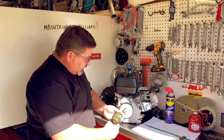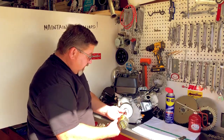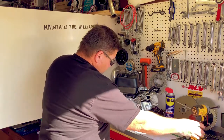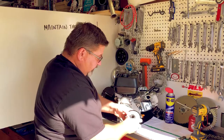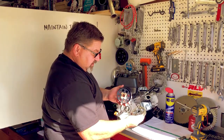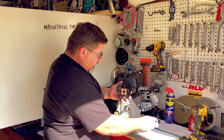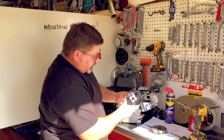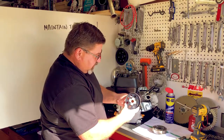First things first, we need to take the large washer and nut off the end of the crank, and then we can pull the clutch off the engine. You'll notice there are two specifically different halves of this clutch. I like to call this the friction side, and I like to call this the sprocket side, drum side, or the spinning side, if you will.